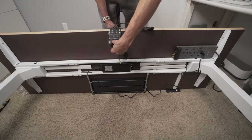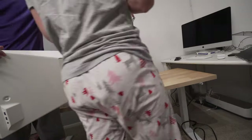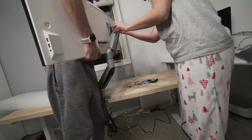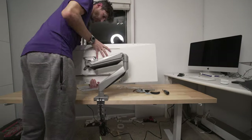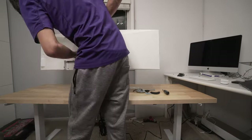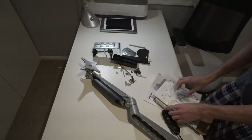It looked like it was going to work, so I mounted it to the table, and then I had my wife put the screws in as I held the monitor up. So far, we had no problems. Afterwards, I tested it by adjusting the sensitivity of the gas shock, and it seemed to be perfect.